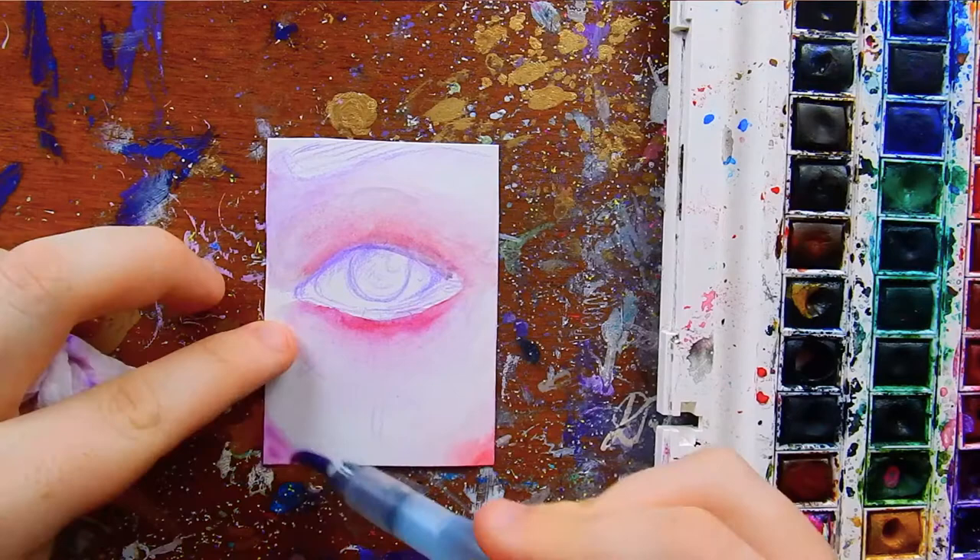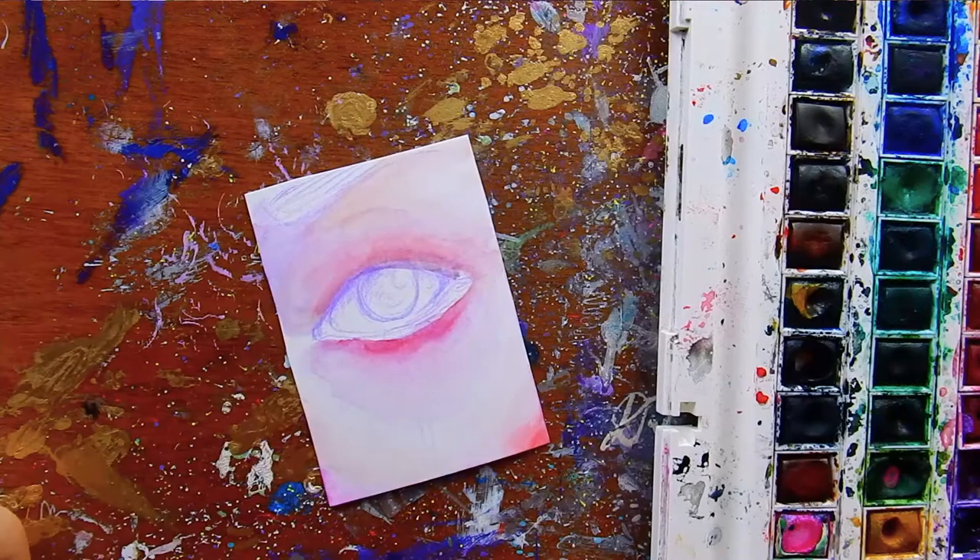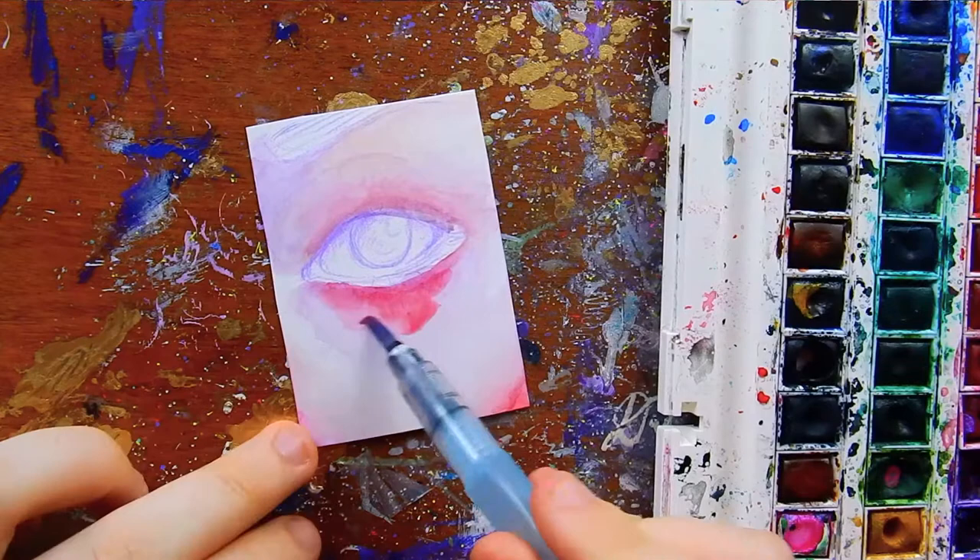That's just personal preference — you guys can do whatever you want. I just do a light wash with watered-down watercolors, and these are Winsor & Newton watercolors, by the way. I do the entire piece just really quick, and this is what I would do if I was doing a big portrait or just a small eye painting like this.